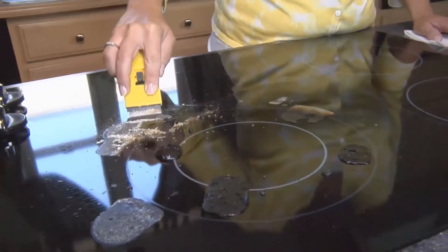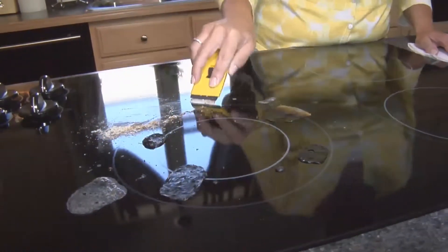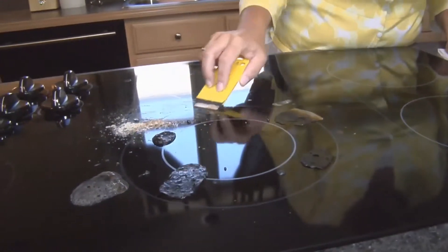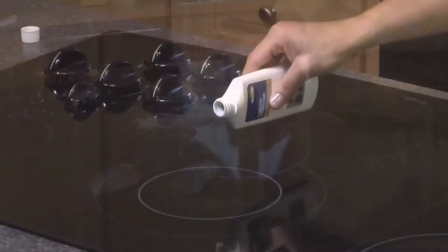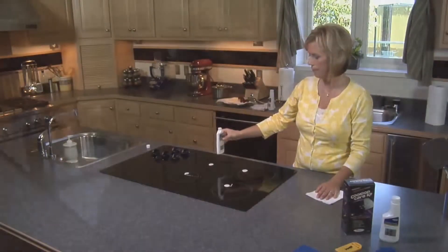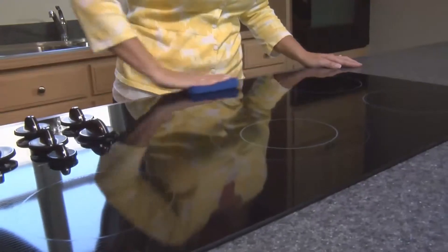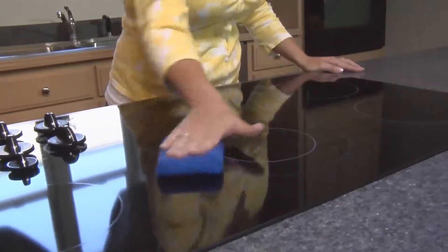Do not be concerned about scratching the hardened ceramic glass — it is very tough. Repeat this procedure until the stain is fully removed. After cleaning, apply a small amount of concentrated cooktop protectant using the applicator provided, and spread uniformly on the cooktop until clear and sparkly.